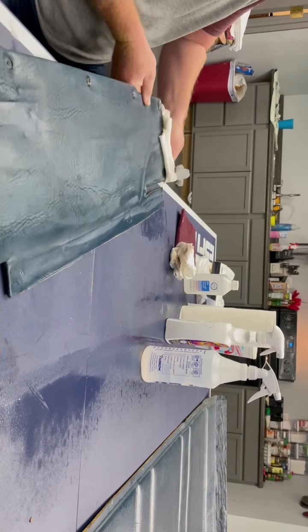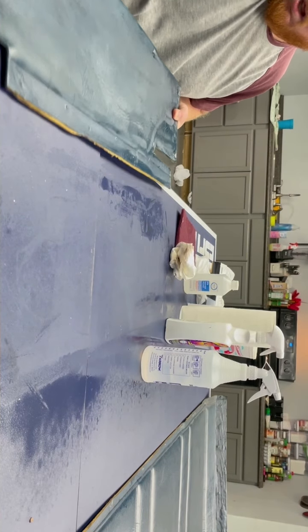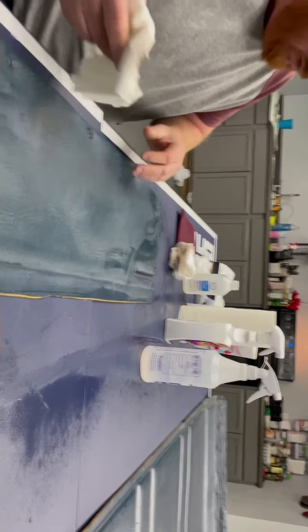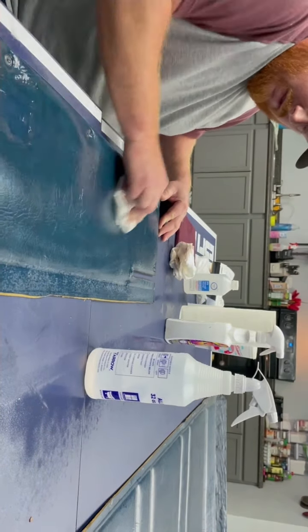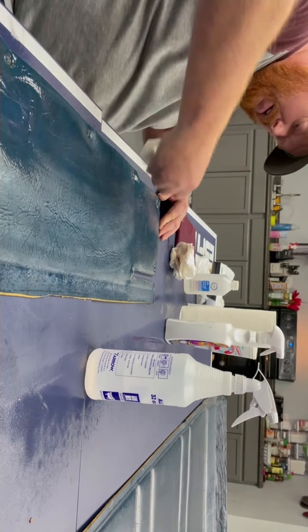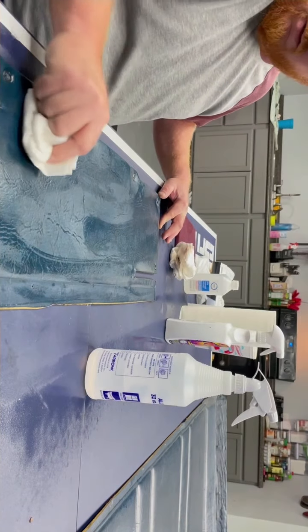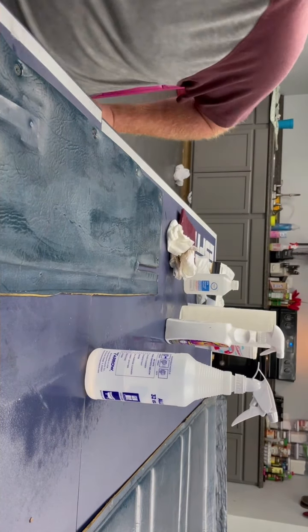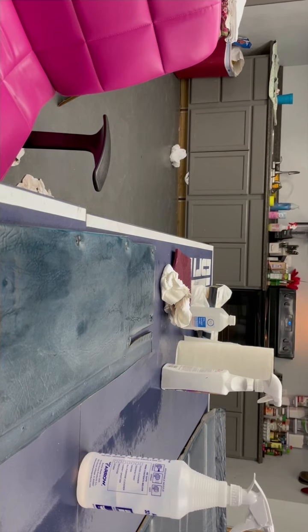I want to make sure I get the edges because the paint has to roll over the edge some. Now you don't want to touch anywhere on it because you have it clean — with your bare hands. You can see how dull it is in the camera — that's what you want. You want all the oils off of it. Now we're going to take it in the back and we're going to paint it.